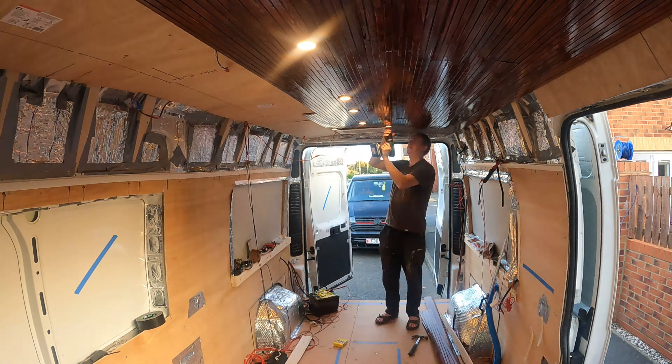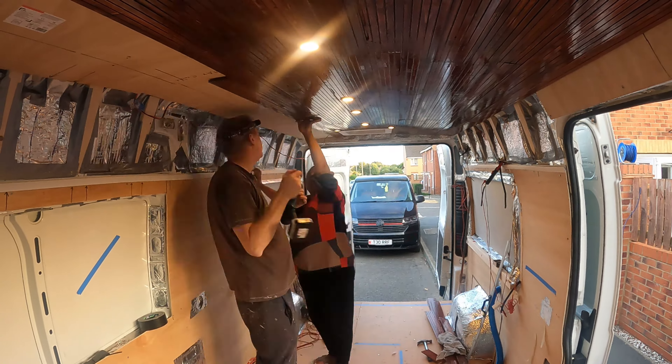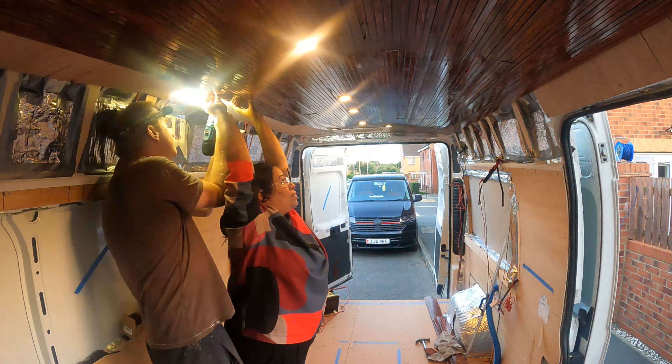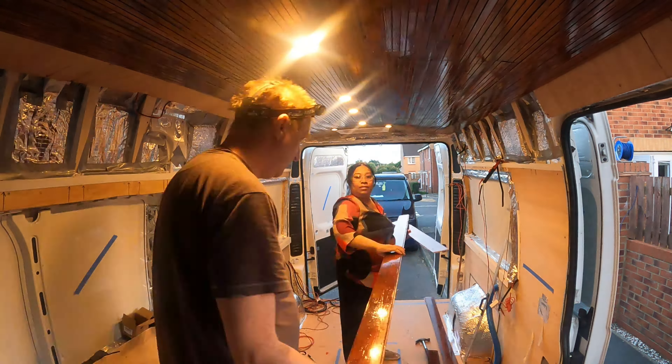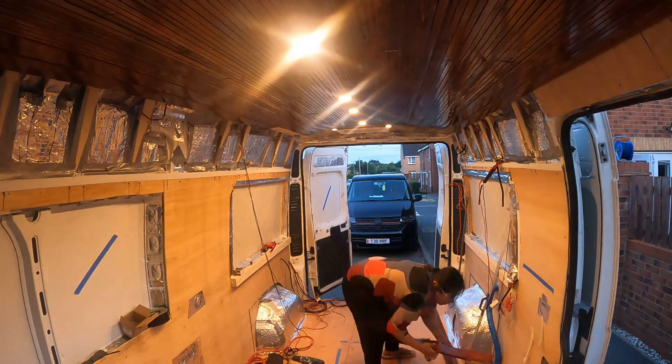When wiring up the electrics for temporary use, please do not forget to use a fuse — that is most vital. Also please don't forget to like and subscribe so you don't miss all of our fun and adventures. Thank you for watching.